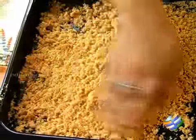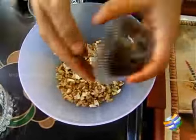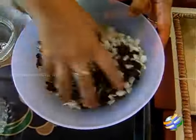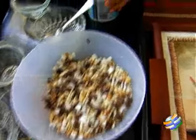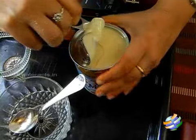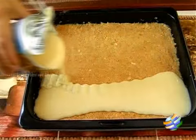Now you're going to pack it evenly into the tray. Then we're going to mix the nuts, the chocolate, and the coconut flakes all together. Once that's ready, the next thing is to open the can of condensed milk and pour it evenly over the crumb base with a smooth flow.